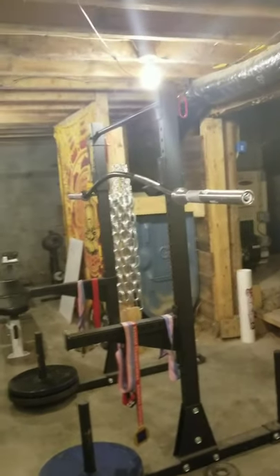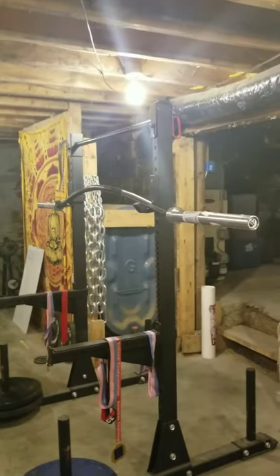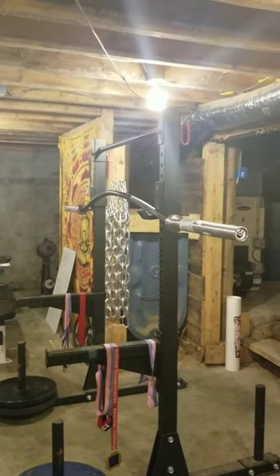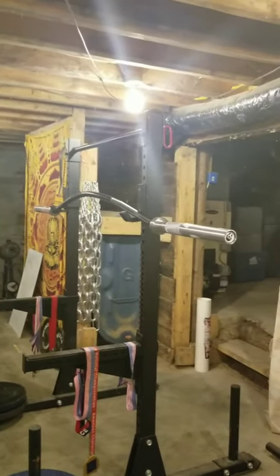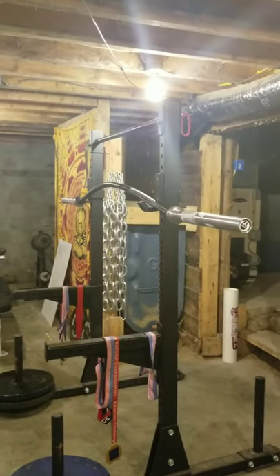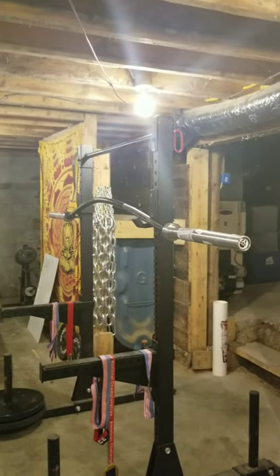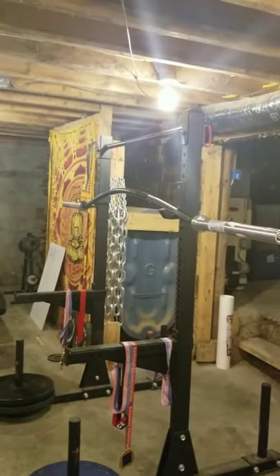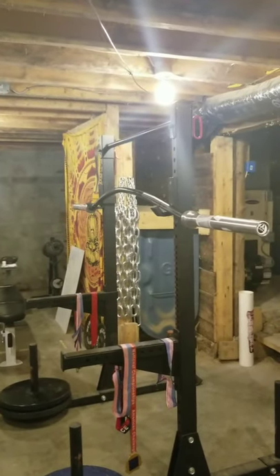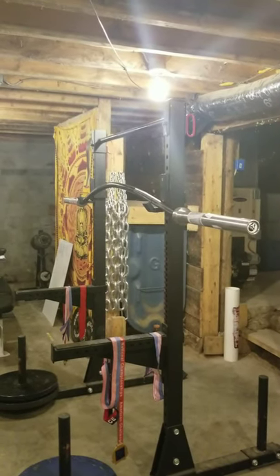Hey guys, I'm going to do my review and unboxing of the Titan Fitness Bison Bar. I'll do a couple close-ups and a couple lifts and share my thoughts on what this bar is like. I'll give a close-up real quick — this is the scratch and dent version from their page, so I got it for cheaper. I think it was like 90 bucks after tax.